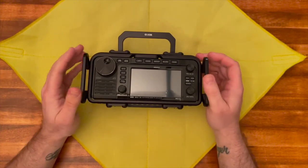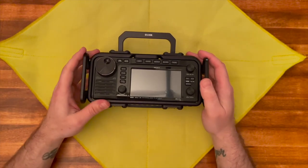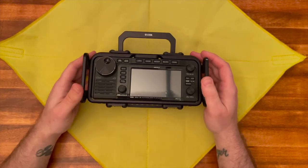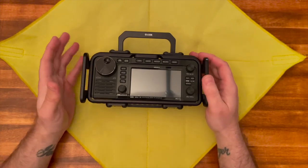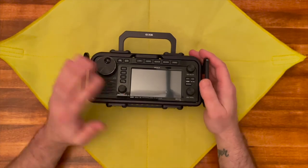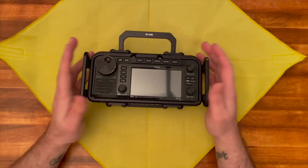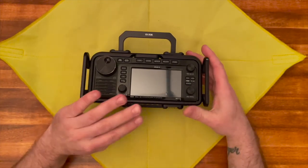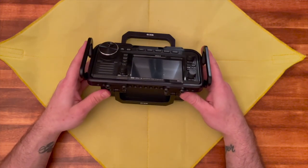POV is based in California — all the stuff is made in America. They also make mounts for fifty-thousand-dollar RED cameras used by Hollywood filmmakers, even mounting to the side of airplane wings. The POV Cage is of that same quality. This is super high-quality stuff — the best cage you can get for this radio. I wouldn't trust anything else.